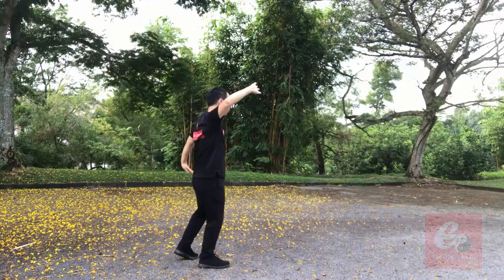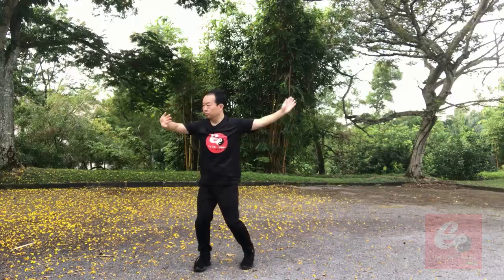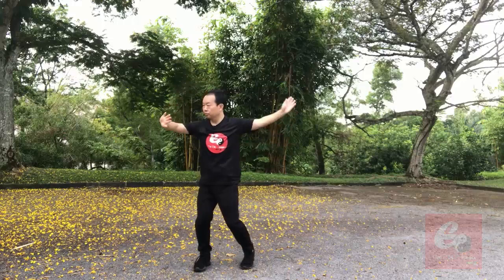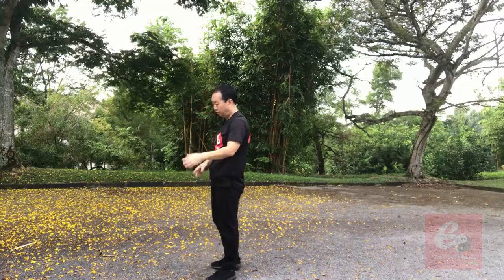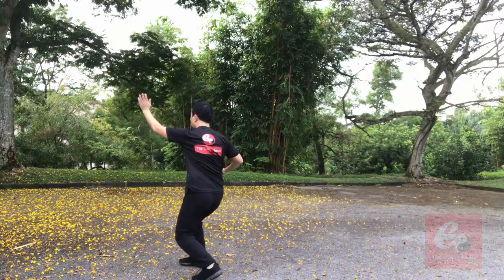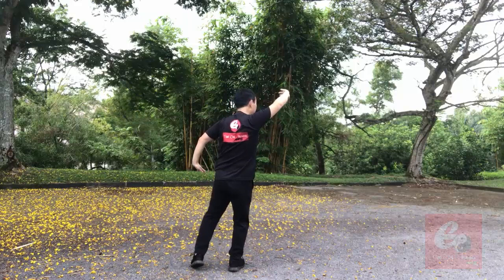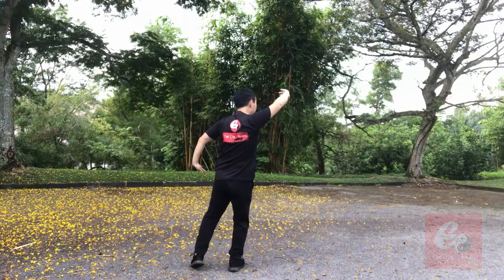One, two, three, four. One, two, three, four. The four is just sinking down — very small movements. One, two, three, four. One, two, three, four.